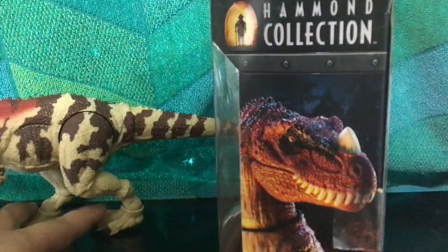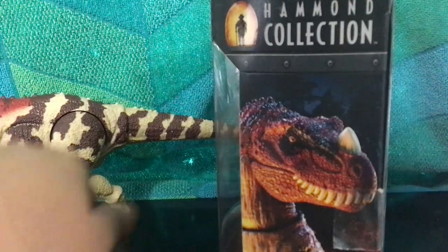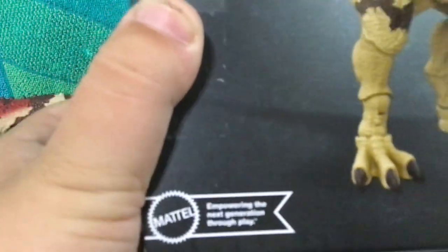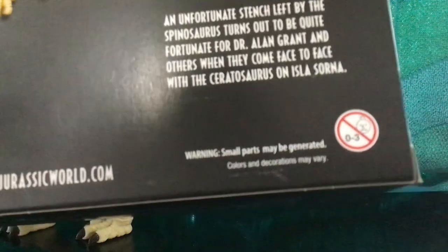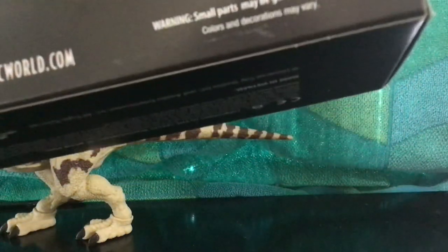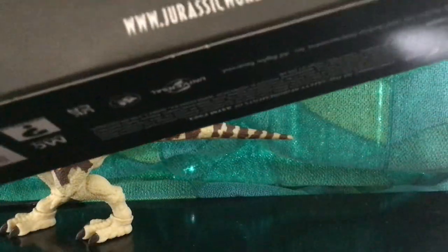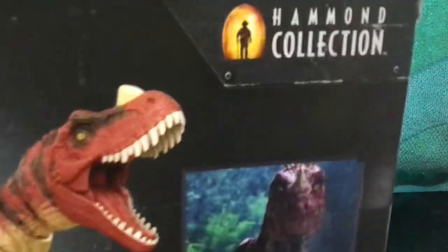They need to stop lying like that. Anyway, here's the Jurassic Park 3 logo, there's a Ceratosaurus on the box, it says 'Empowering the next generation through play' and jurassicworld.com. Small parts may be generated, colors and decorations may vary. For some reason there isn't fine print that says 'figure may not stand as shown.'